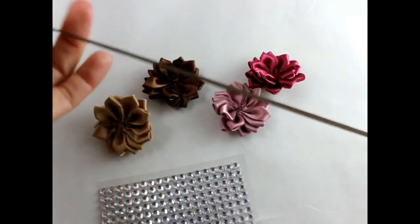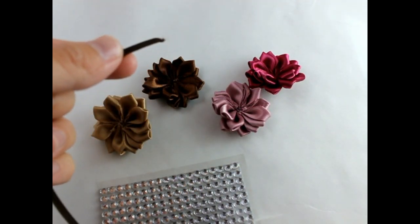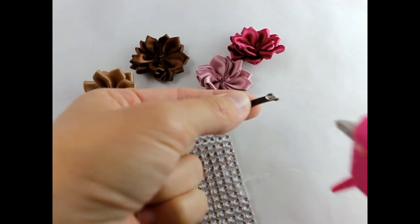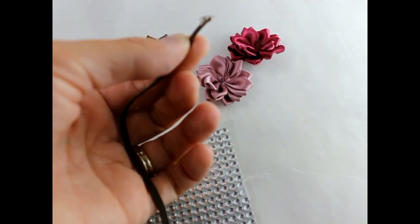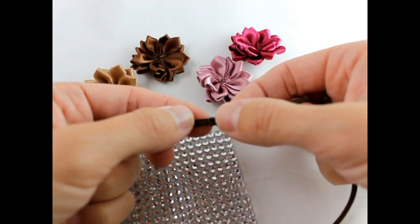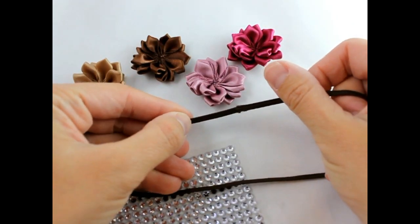Okay, let's get started. First you want to cut your elastic to size. Then we're going to get our hot glue and put just a little bit of glue on the end, bring your elastic around, and then push that together.